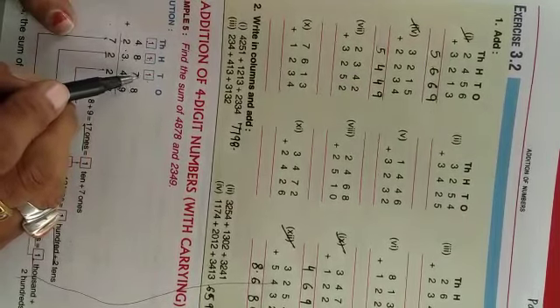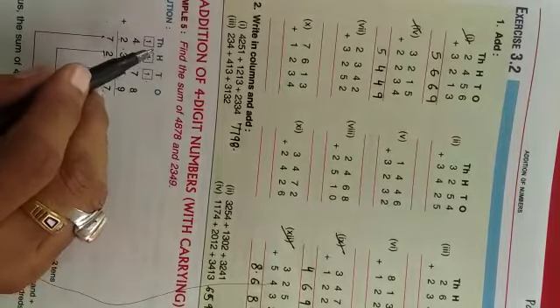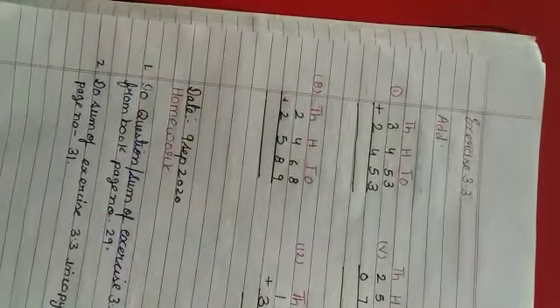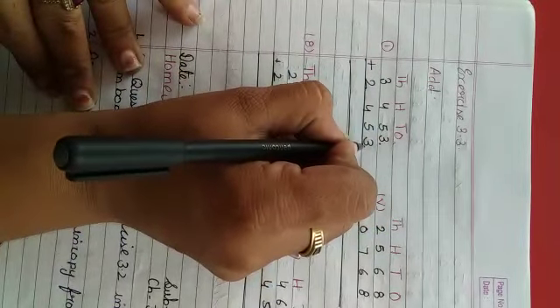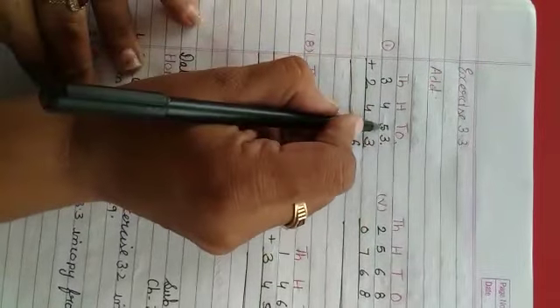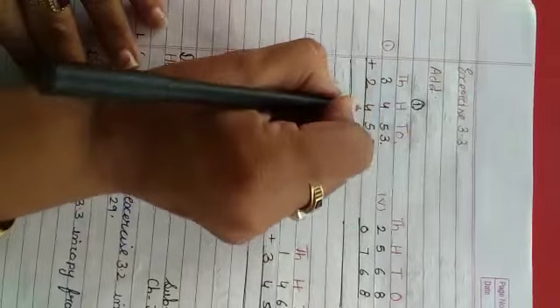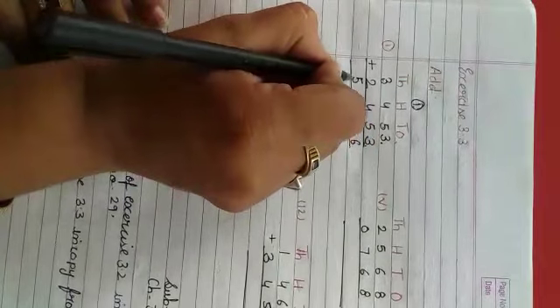Toh ones ki digit ko plus karthi, aur jo carry aata hai toh hum tens ki jagah likhte hain. Aur tens ki digit ko plus karthi aur carry aata hai toh 100 ki place pe likhte hain. Aur 100 ki digit ko plus karthi aur carry aata hai toh hum 1000 ki digit pe likhte hain. Toh ishi ki hama exercise dekhenge — exercise 3.3, page number 31 of your book. Ones ki place pe 3 and 3 = 6, koi carry nahi. Phir 5 and 5 = 10, 10 ka 0 likhenghe, carry 1 jayega 100 ke upar. Toh 4 and 4 = 8, aur 8 and 1 = 9. Thousands mein 3 plus 2 = 5.